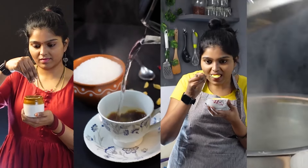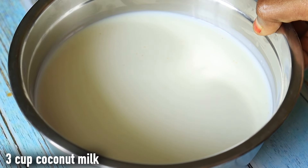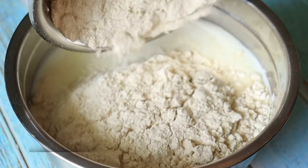First, take 3 cups of the egg. If you have 3 cups of the egg, you will be able to cook it. Now, make 1 cup of the egg.